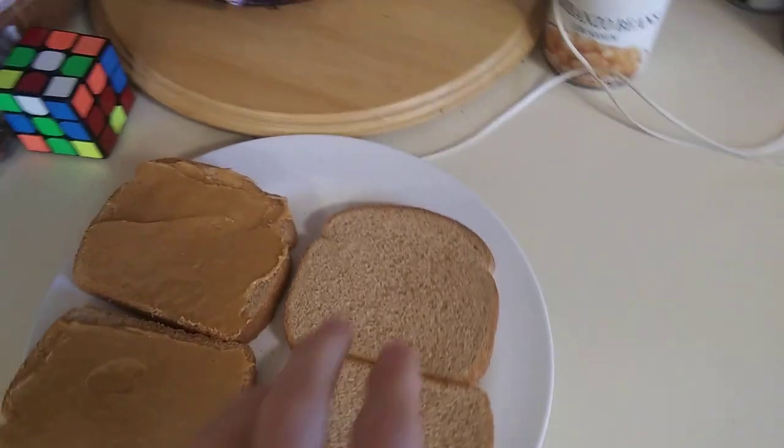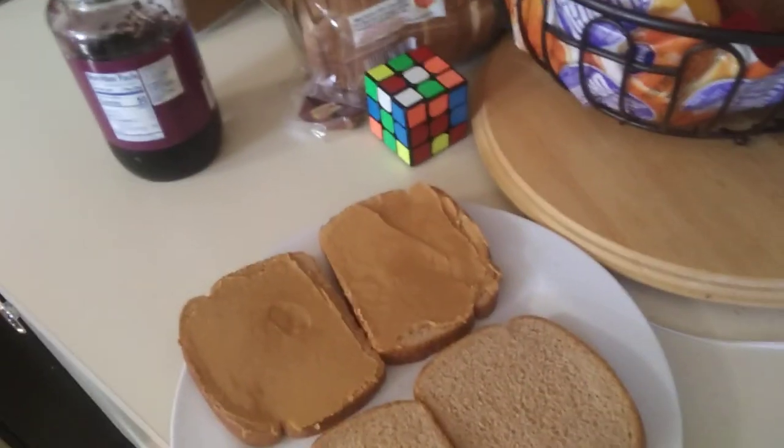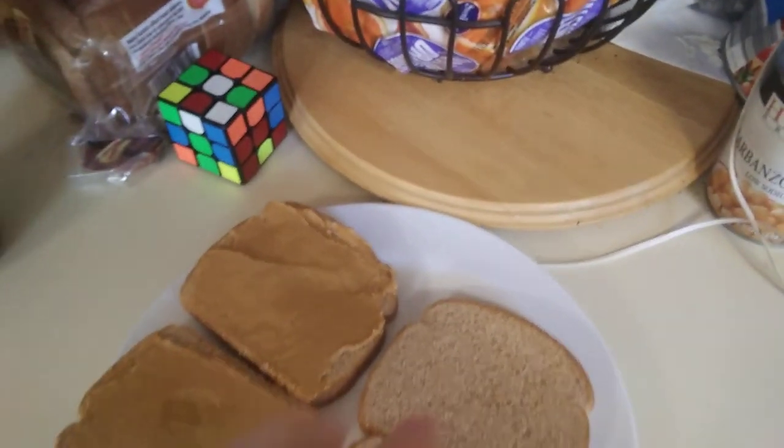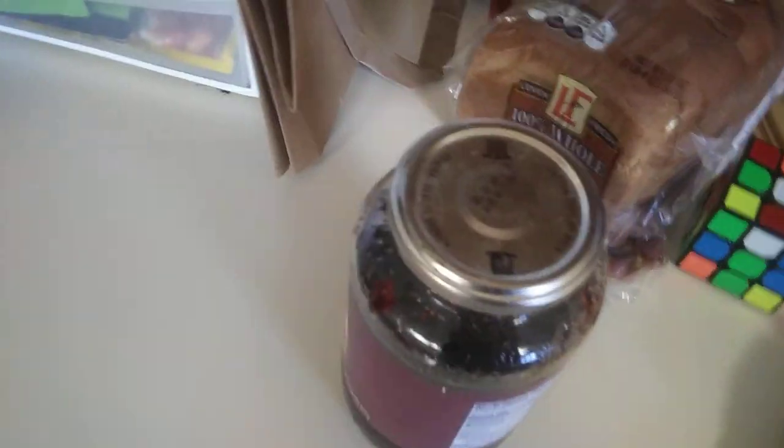But now, what about the jelly? The problem is that jelly — you might say, well, you used a knife on that too. But what happens is all the jelly falls off of the knife when you go to scoop it out of the jar. So that just doesn't work.